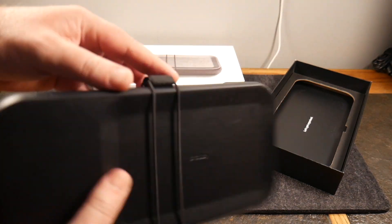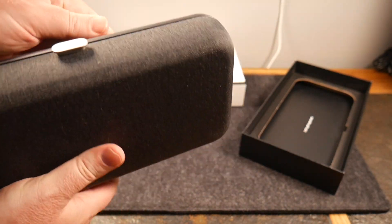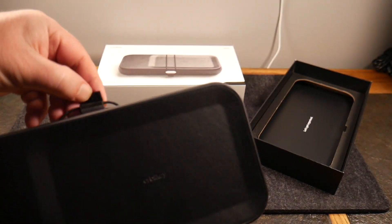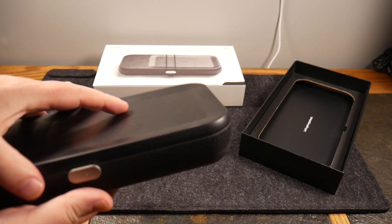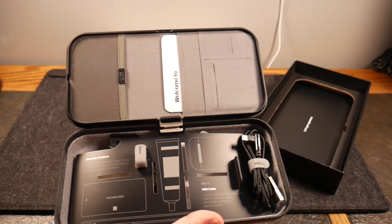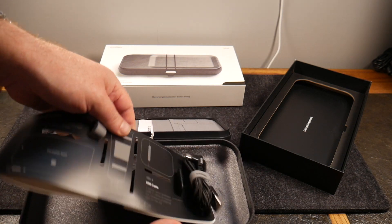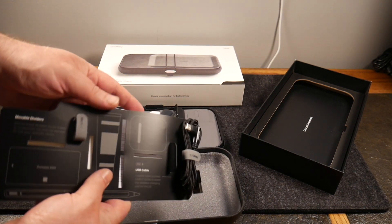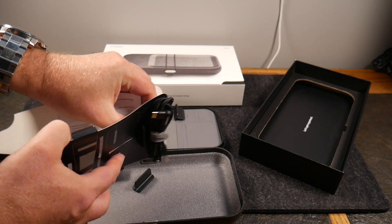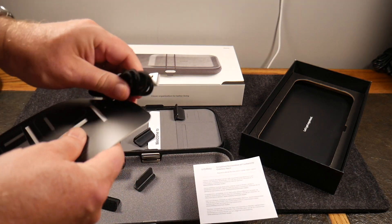Let's get into it — unlatching the Orbitkey Nest, you've got a nice little string latch here, a pen loop where you can actually put a pen, and then opening it up: beautiful organization. The cable is included right here. I have not used this at all — this is you and me opening it together for the first time, so this is exactly the experience you can expect.